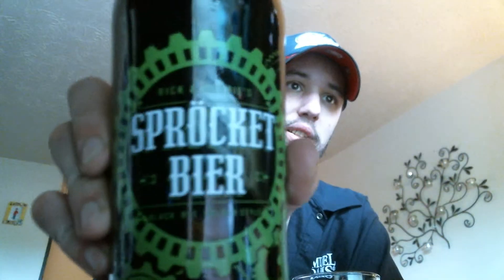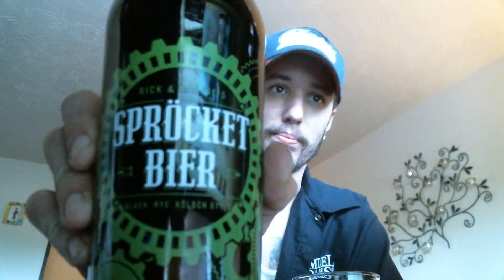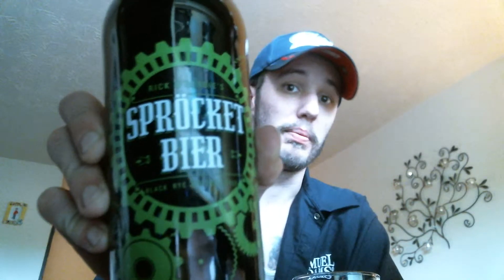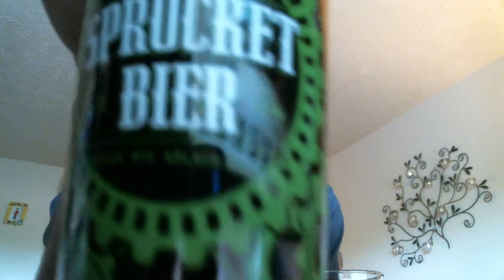This is considered to be a Stone beer, but it's their Spotlight Series. It's the Sprocket Bier — however you want to say it — it's a Black Rye Kolsch style beer.